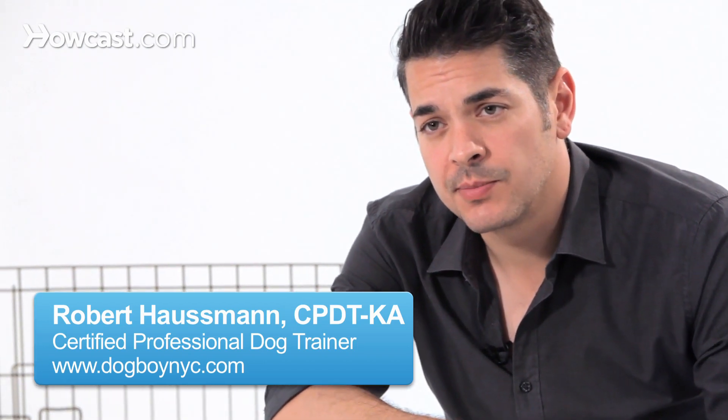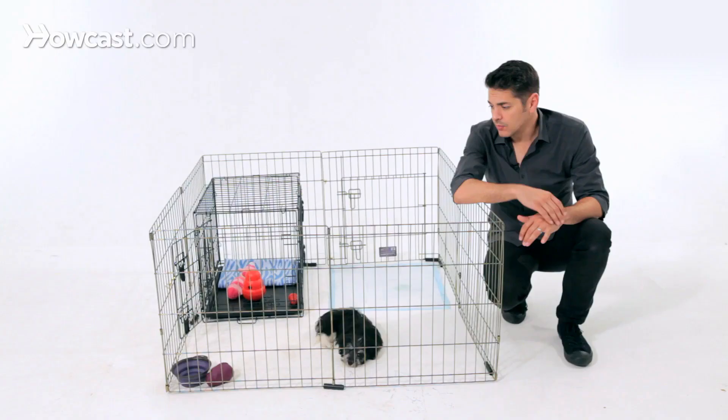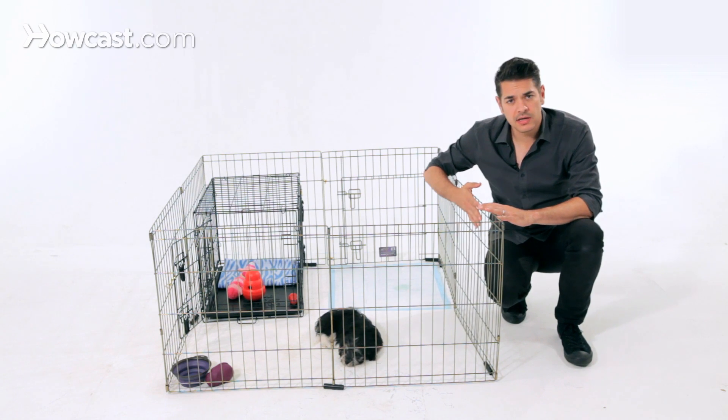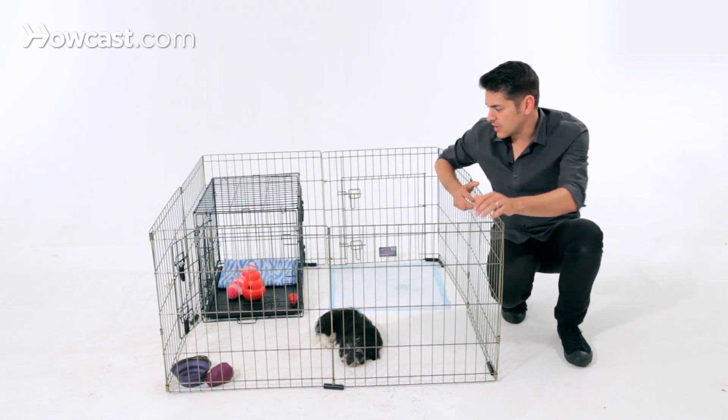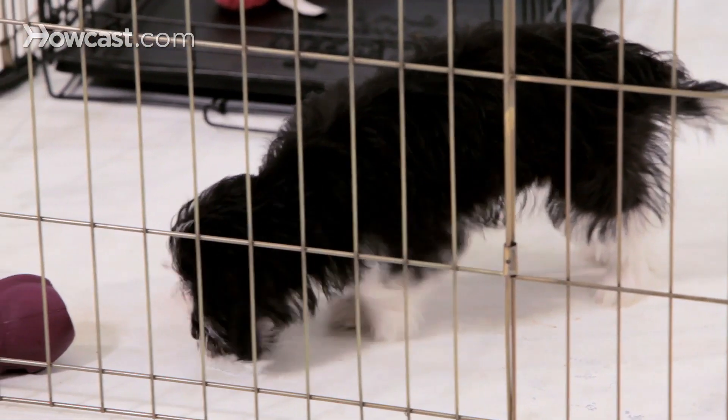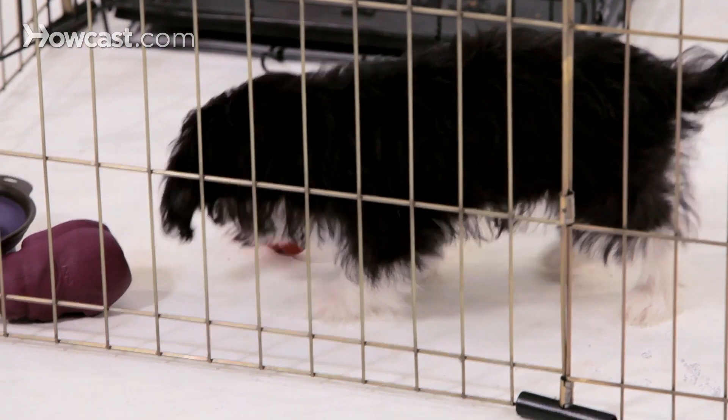Here's a good example of how you would set up your puppy's area in your home. We have a long-term confinement area, which is this exercise pen, and this can be configured in different shapes. I usually try and keep it where the dog has a lot of surface area to move around.